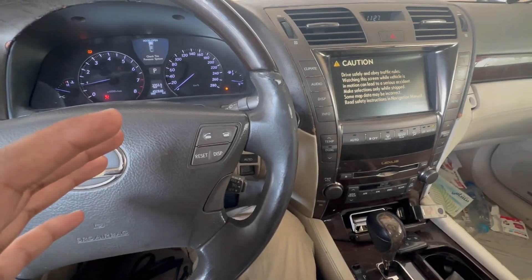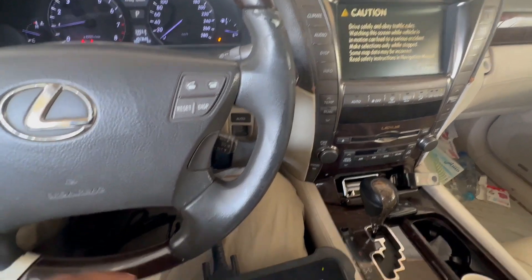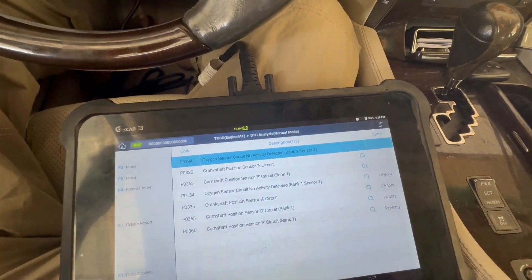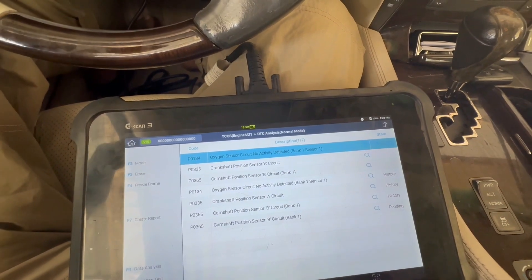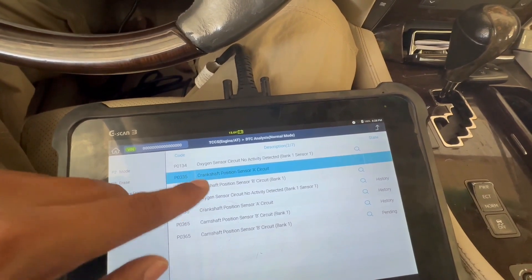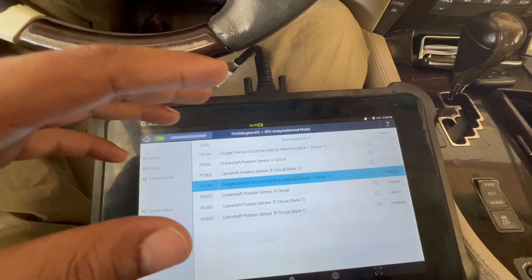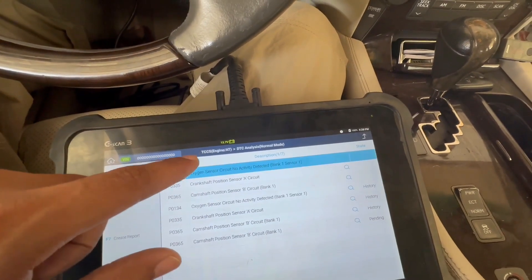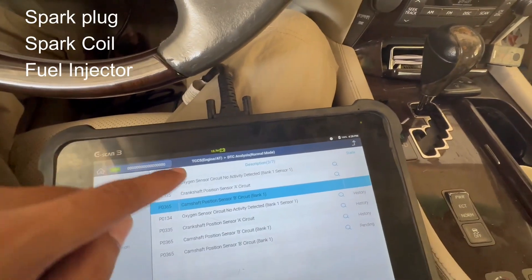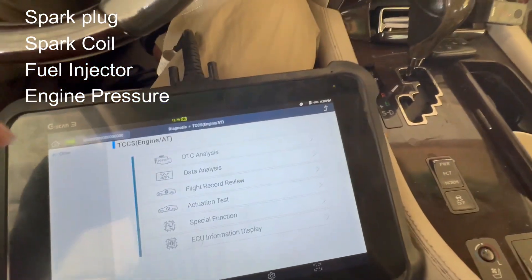This is a Lexus LS460 with a very rough engine idle. If you're watching this video, there's a chance you're having the same problem. Watch the full video to know what I found. Some models don't show engine misfire codes, so I already checked manually — it's cylinder number one misfiring. I will check the spark plug, spark coil, fuel injector, and engine pressure.